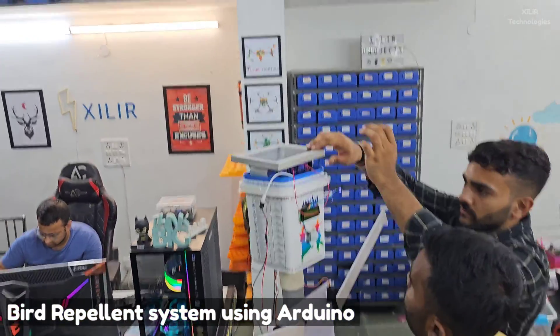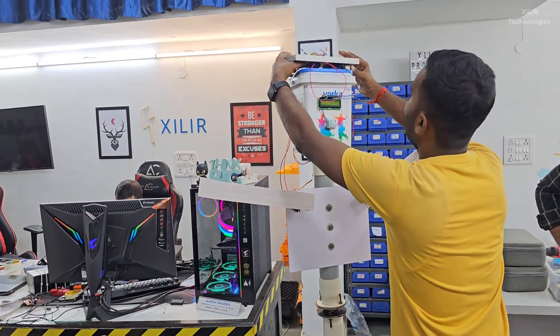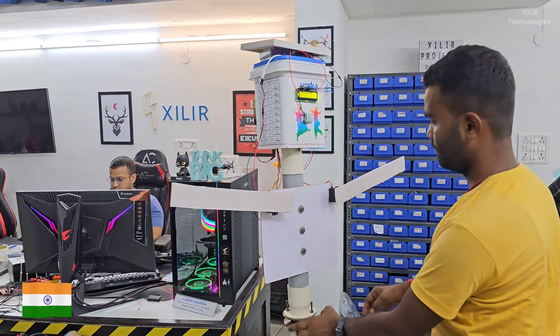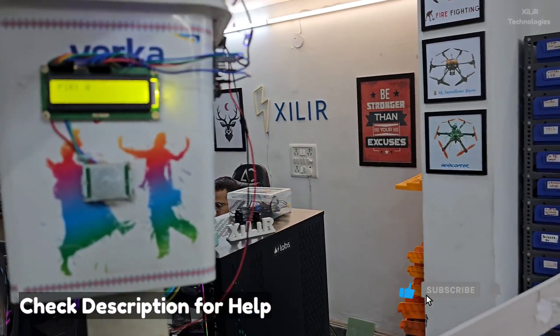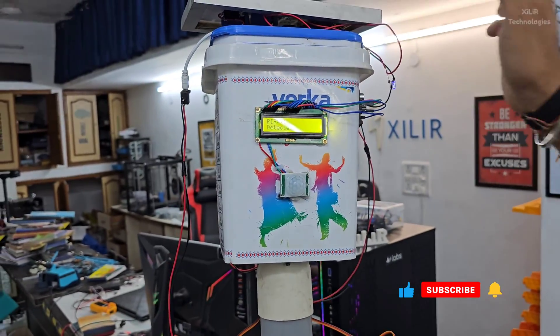The servo motor will wave and change its position from 0 degrees to 90 degrees. A solar panel is used to power the system. So when someone comes in front of the PIR sensor — let's assume birds or some object — this project will make movement like this, as you can see.